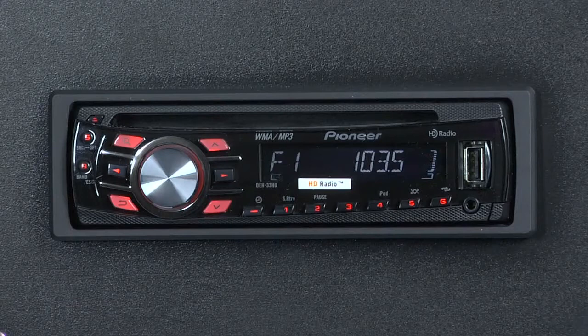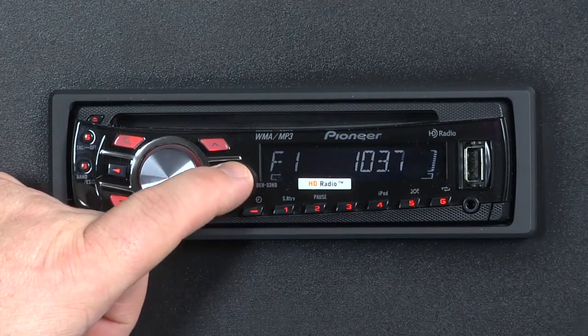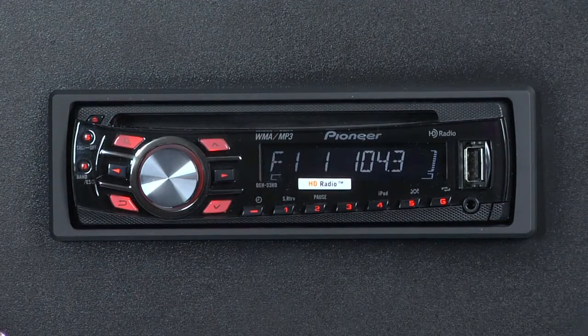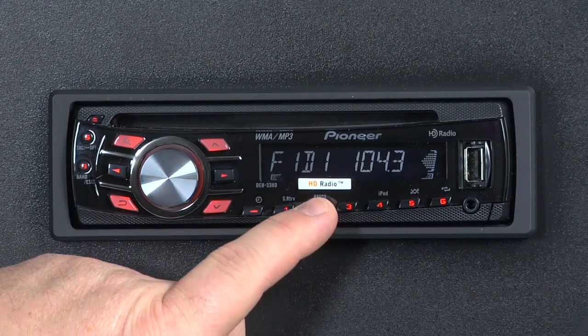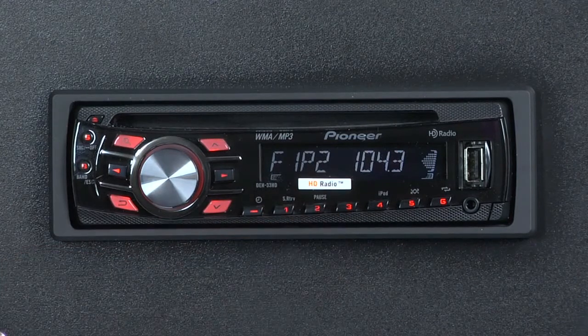To select a radio station, simply press and hold the left or right arrows, let it go, and it will seek to the next available radio station. If you like that station and it's tuned in, you can press and hold any of the radio station preset keys. Press and hold number 2, and when that P2 stops flashing, you've created a radio station preset on 104.3.